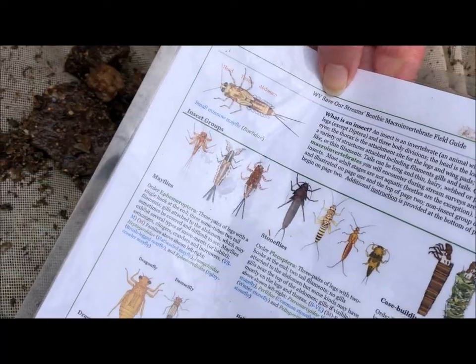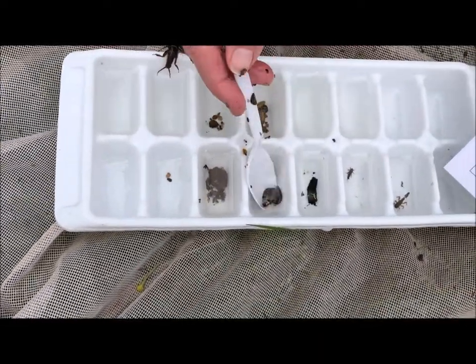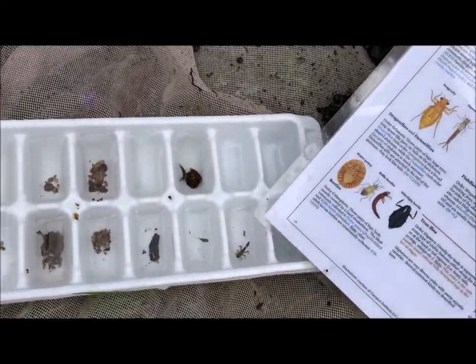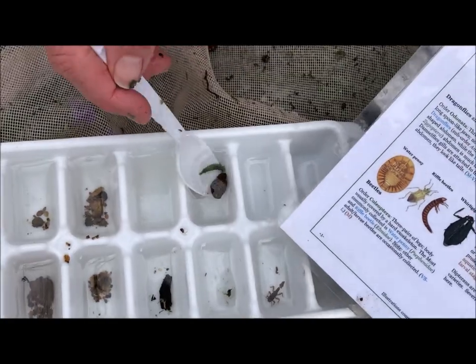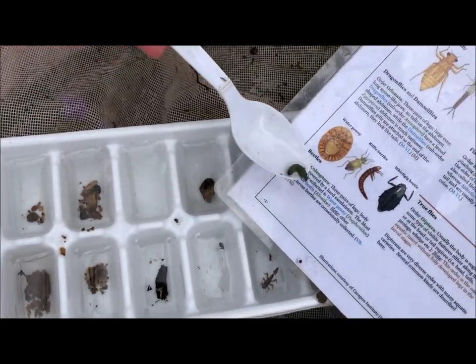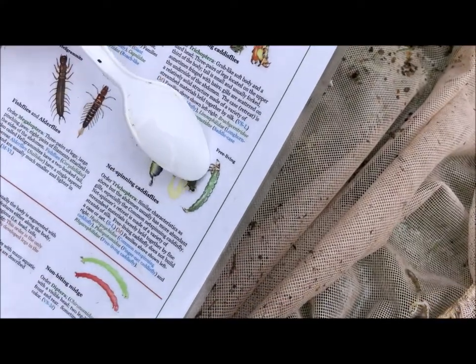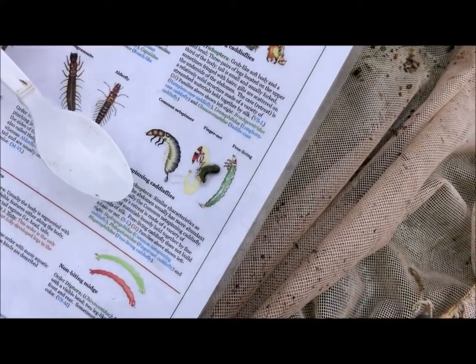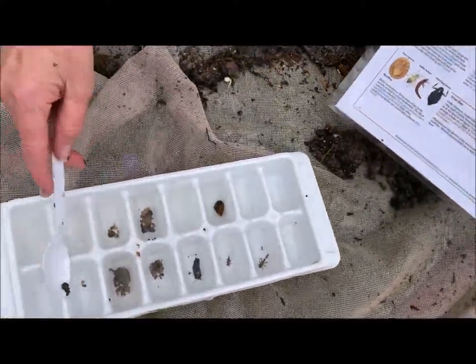When we find these things it's very exciting. Here's a caddisfly — he's green so he's a little easy to find, right? Green fly right next to the guide. We'll put him back in the water; he's going to feel much more comfortable in the water.